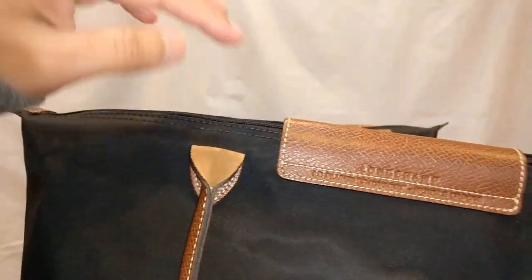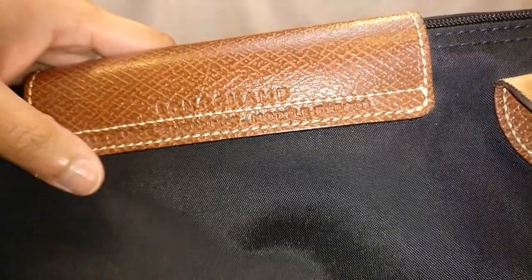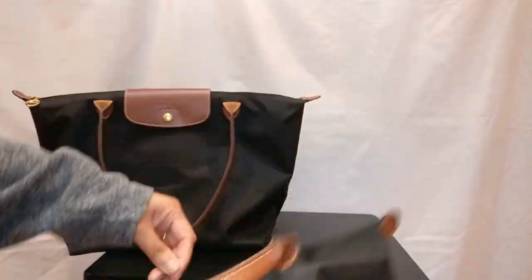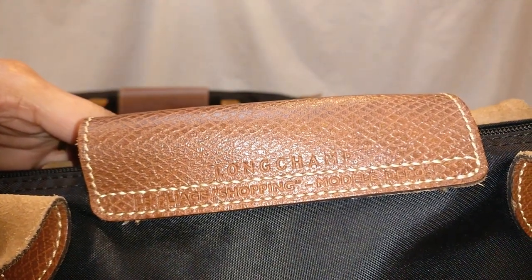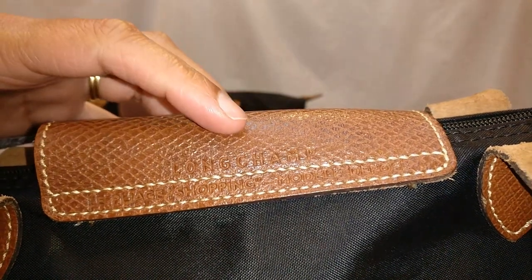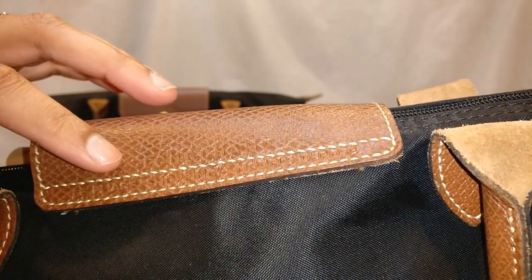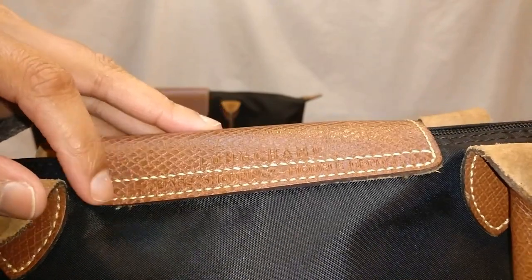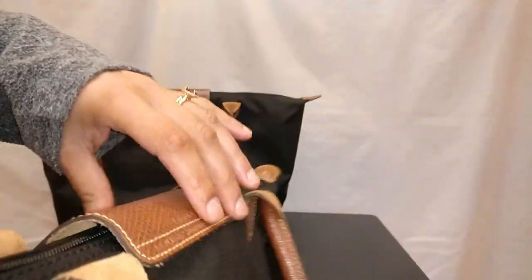A couple more things to notice about the stamping: 'Shopping' in La Pliage Shopping is in double quotes, followed by a dash. You can see this more clearly on the small La Pliage. Also, the stamping is placed above the seam — 'Longchamp' appears above the seam, and 'La Pliage Shopping Modèle Déposé' is placed between the two seams holding the top flap.